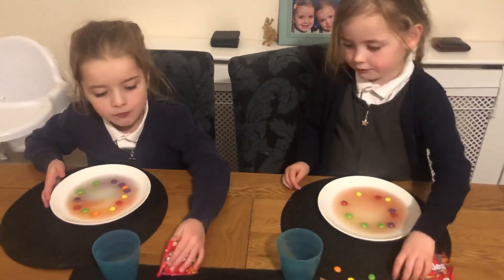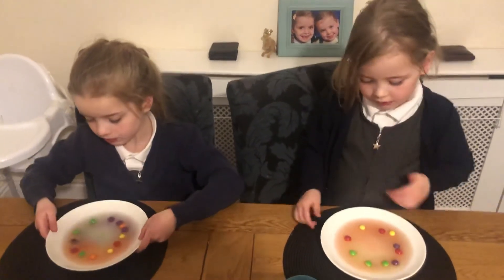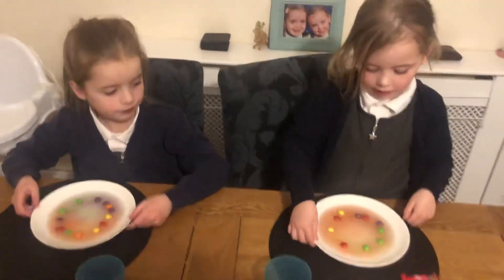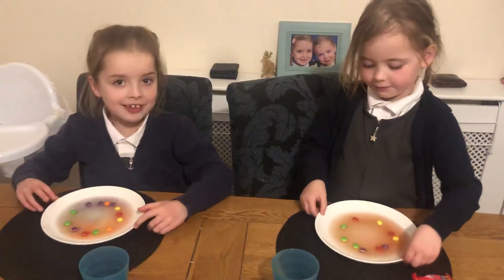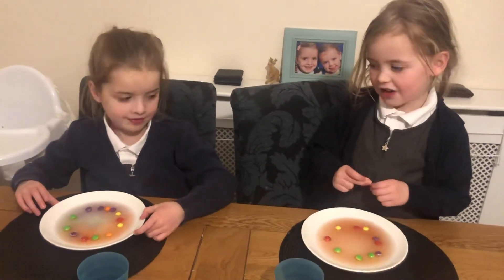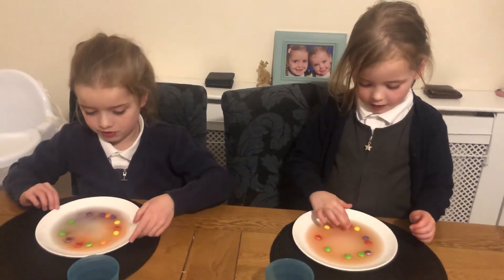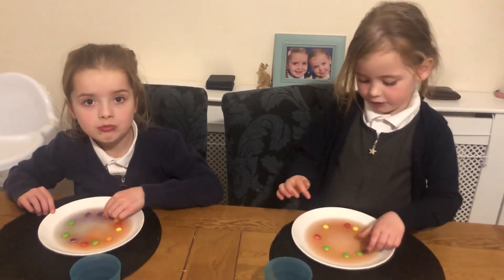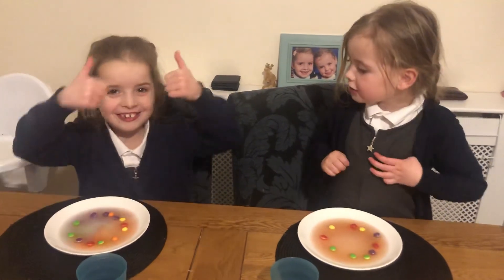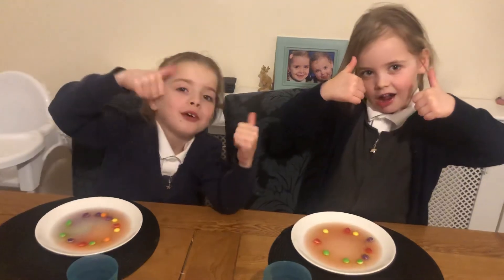I think maybe next time, if we use a little bit less water, you'll see the colors come through a bit more. What do you think of Ivy teaching you that? Good — yeah, good remembering, Ivy! You've got to give a thumbs up. Thumbs up, guys! Don't forget to subscribe. Bye!